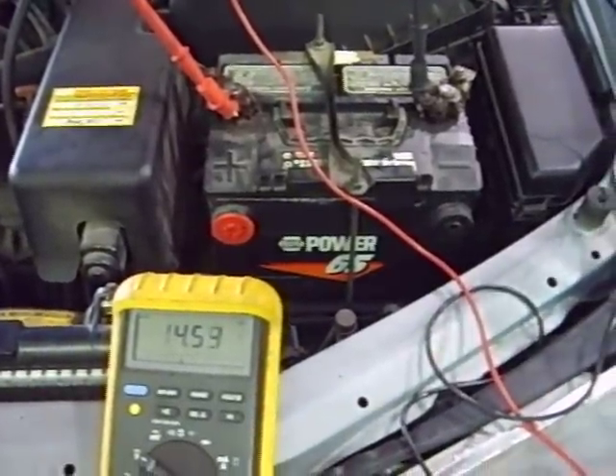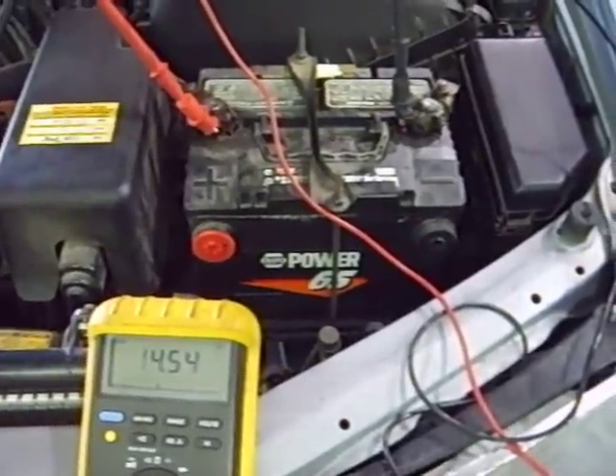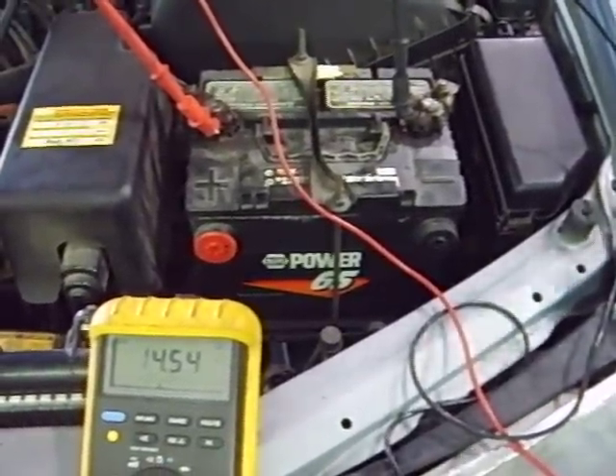Now we need to load the system, so we're going to turn on every load we can in the car — particularly the headlights, the rear window defroster, the blower motor for the heater — the big loads. Let's turn them on.